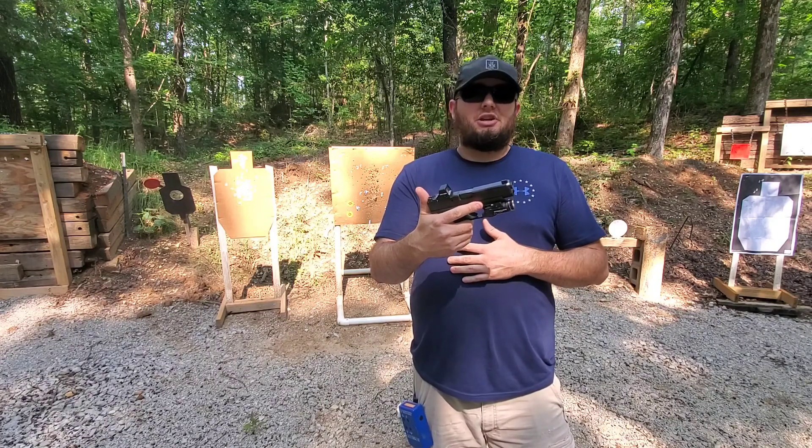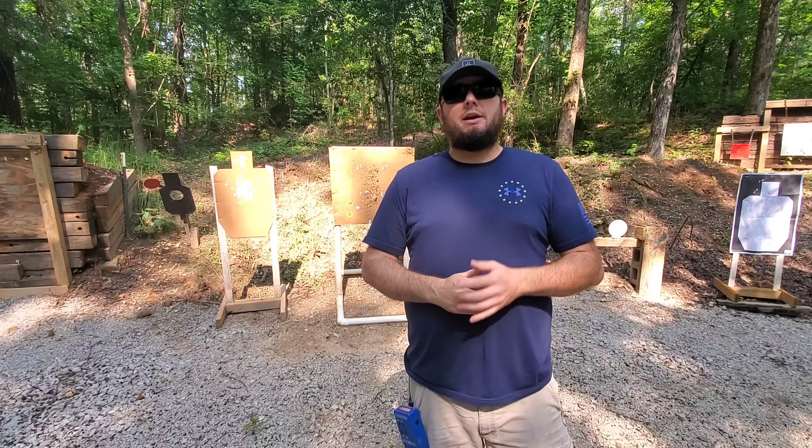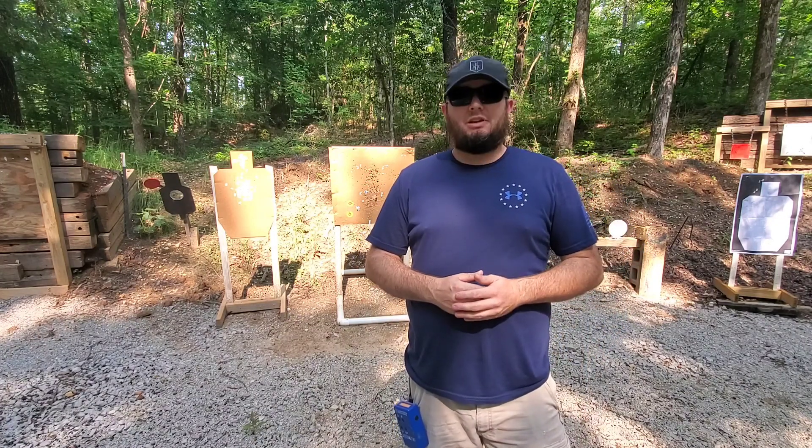With all that said, let me get a target hung up real quick, head back to 25 yards, and give this drill a run.